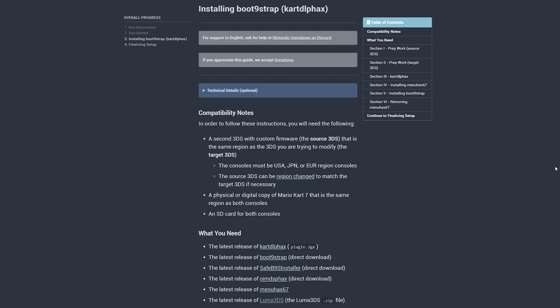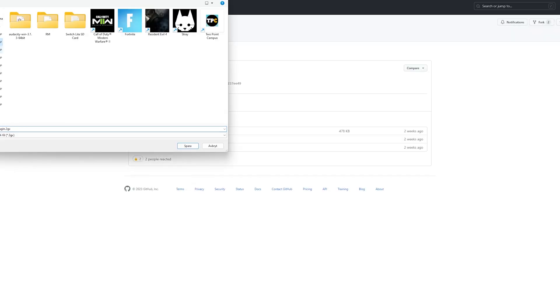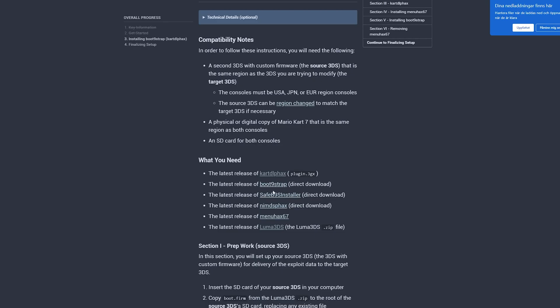Time to download all the files we need. Go to the 3DS hacks site linked in the video description and download all the files under the 'What You Need' section to your computer. Please note that you can only hack a US console using an already hacked US console and a US version of Mario Kart 7 — it's all region specific, so mind your versions. Once all files are downloaded, put them on your computer desktop and insert the source SD card into your computer.